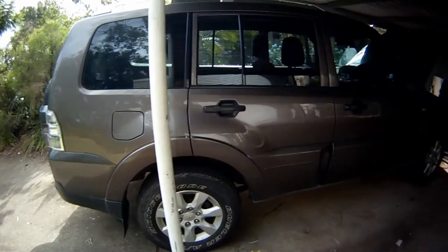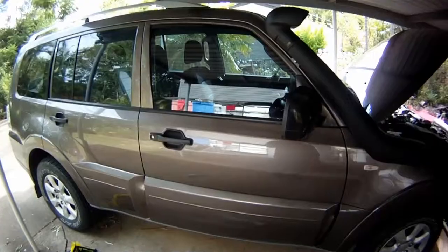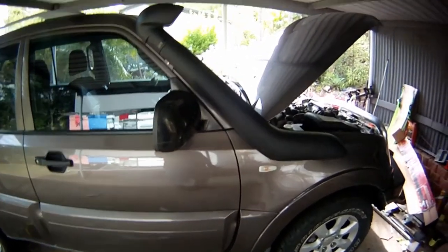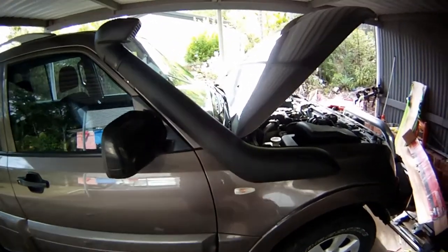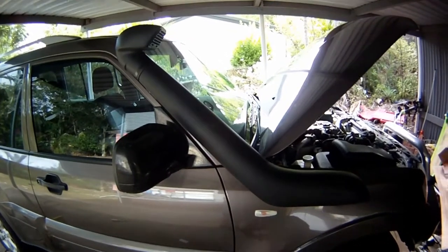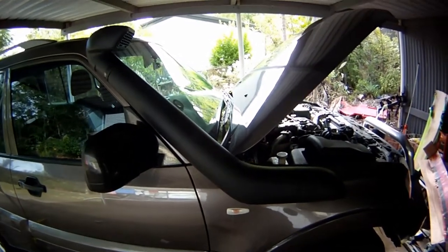Hi and welcome to my Pajero repairs. NT 2009 model. Unfortunately I didn't start my channel soon enough, so I have done a few modifications to the car. The first one is I put a TJM air tech snorkel on.